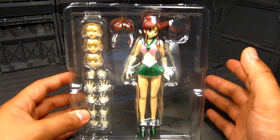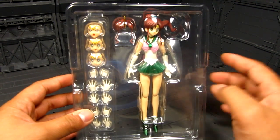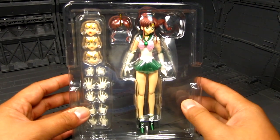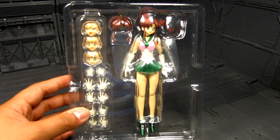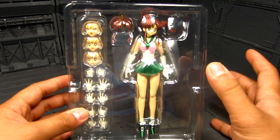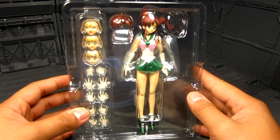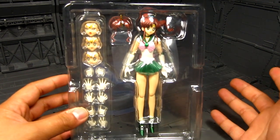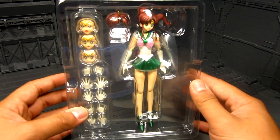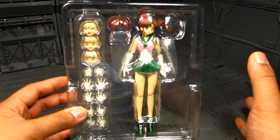This doesn't come with any lightning effect, unfortunately. I kind of wish they did — it would be nice. You can just stick something on this side, but apparently they haven't. I don't think any of the other Sailor Moon SH Figuarts figures have it either. It's one of those things you don't really need. Sometimes it's just good to have the figure, and there are other figure lines that provide effect parts.